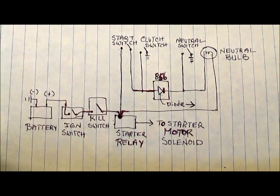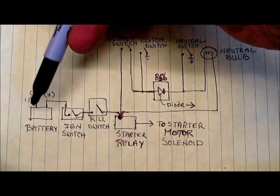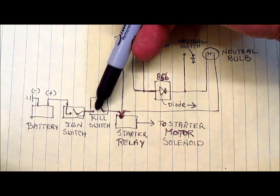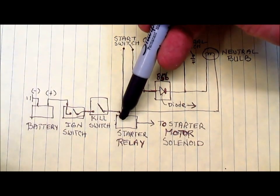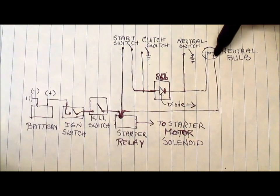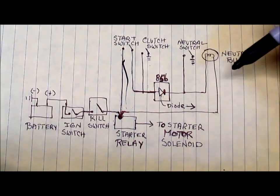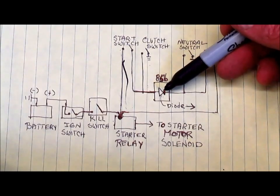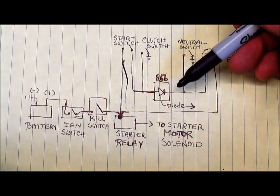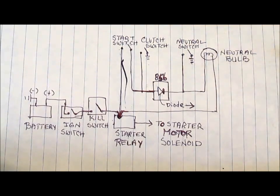The simple diagram helps me trace how electricity is going to flow and what happens if a component fails. The battery has a connection to the ignition switch, from the ignition switch we have a connection to the kill switch, and from the kill switch a connection to the starter relay. Several other things connect to that point — one wire goes up to the neutral bulb and another goes up to the start switch. There's also a diode in the diagram, which is a special electronic component that acts like a valve, only letting electricity flow in one direction — in this case from left to right, indicated by the arrow symbol.